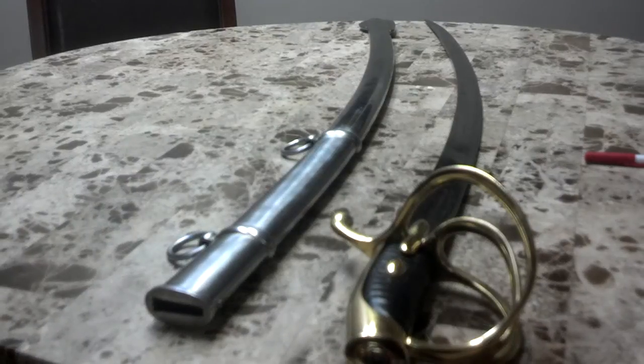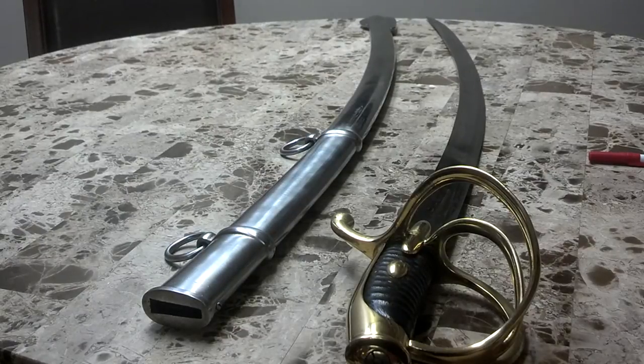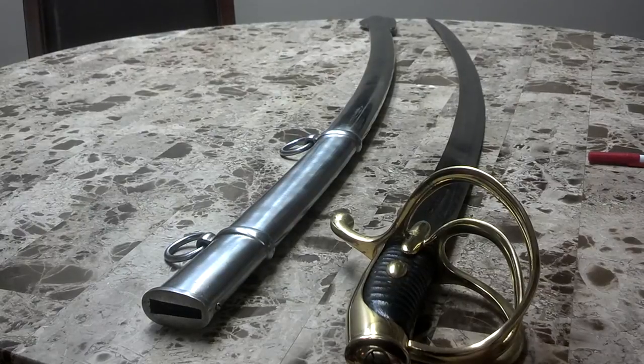There are only minor differences between the two models, but maybe Cold Steel should have called this the 1803 model and not the 1830 model. At any rate, this model of sabre was used extensively throughout the Napoleonic Wars and, as one person put it, proved its valor on the battlefield. It's a great sabre — great at chopping up melons or even zombies. I hope you enjoyed this little history lesson and I hope to see you next time.